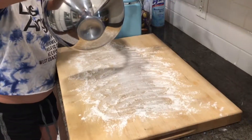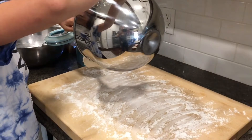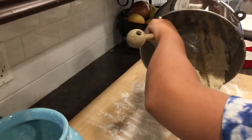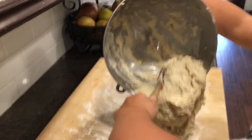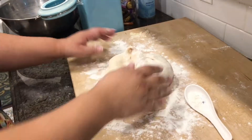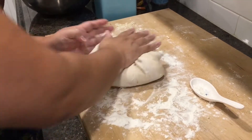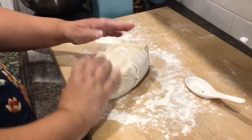Prepare a surface with flour so your dough does not stick, then pour out your mixture. Here comes the most important part — knead the dough for five minutes by flipping it over. If your dough sticks to your surface, you can add more flour if you want.